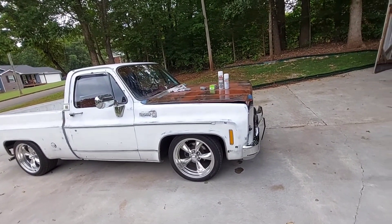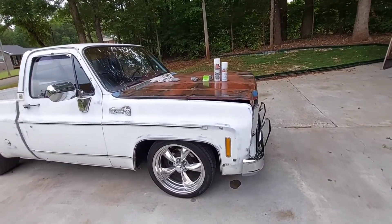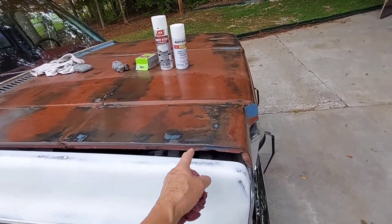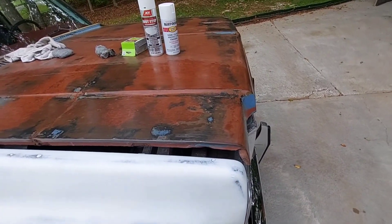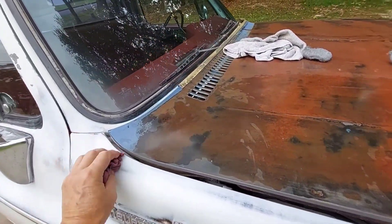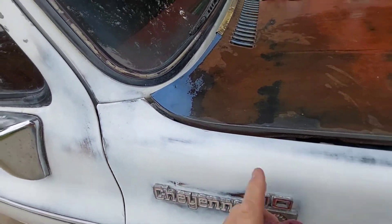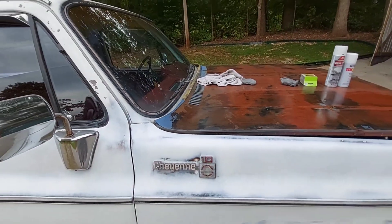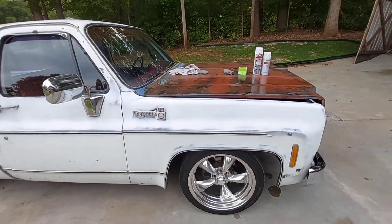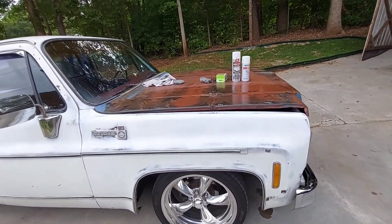I had an overwhelming response to the patina I put on here to try to make it match the hood - if you're not familiar, just go back a few videos and you'll see it. I really like that Penetral. I might do this again next year, next spring when it gets warmer weather.